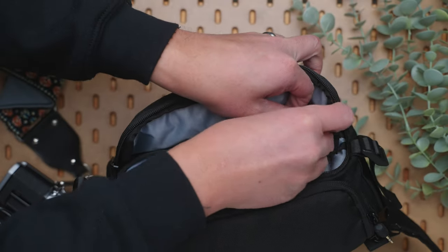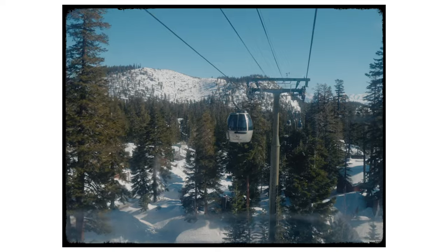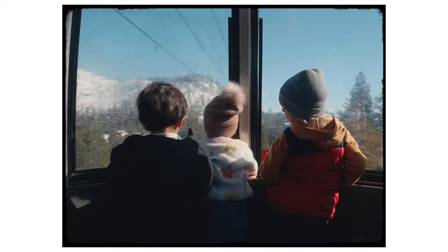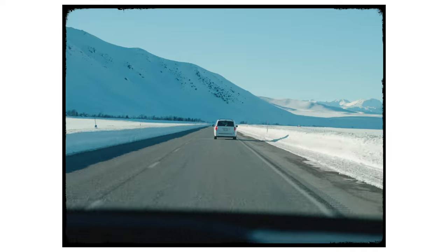In the pockets in the front, I store a couple of extra camera batteries, and that's pretty much all I would carry on a daily basis. This was the exact setup that I carried on a recent family trip to Mammoth, and I made a whole two-minute video with just what was inside this bag.